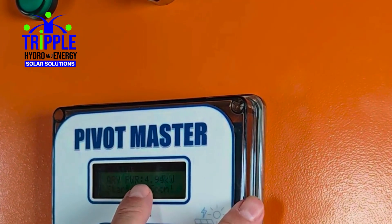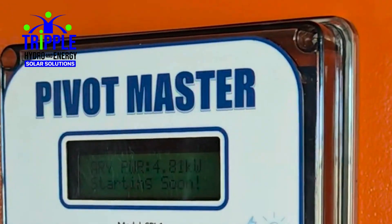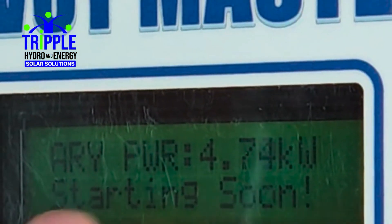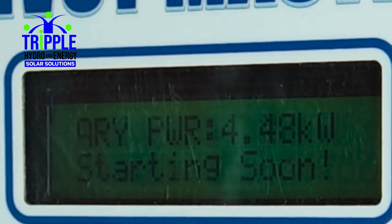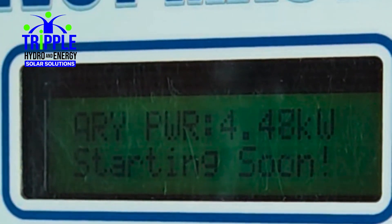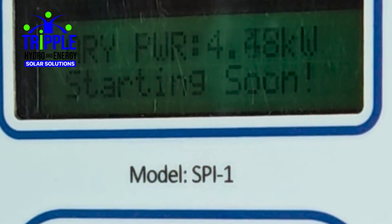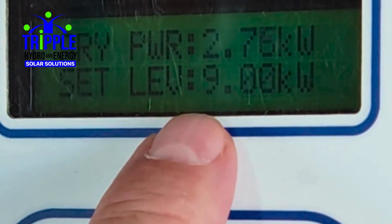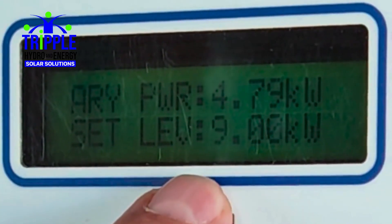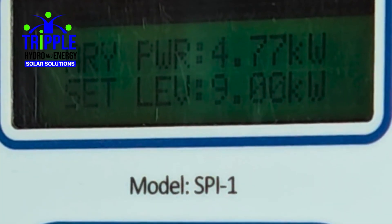Op de schermen zie je de current kwart dat is on de array, die is measured by de Pivot Master. En het zal ook je de status laten zien van wat er gaat gebeuren. In dit geval staat het om te stoppen - we zijn in de afkering nu, dus het is gewoon een stop cycle. Het is been raining most van de dag en nu is het gestopt. Je kunt uiteen je threshold instellen waar je de machine wilt laten starten door je enter button te drukken. Dit toont je de kilowatt waarop het is ingesteld. Op dit moment in de tijd is de machine ingesteld om te starten aan 9 kilowatt. Als het falls below de 9 kilowatt threshold, dan zal het de pump en de pivot stoppen in een nice controlled fashion.